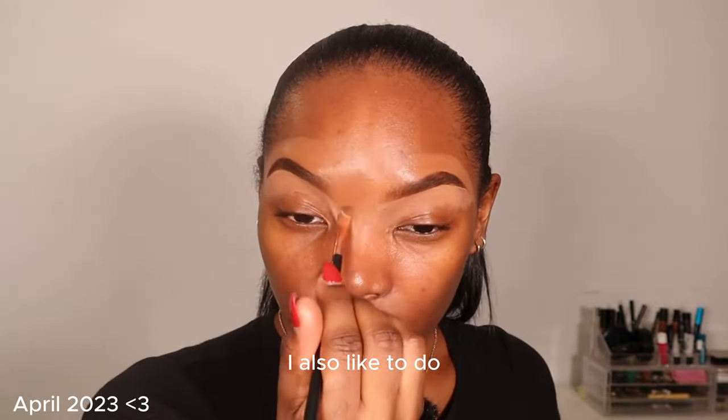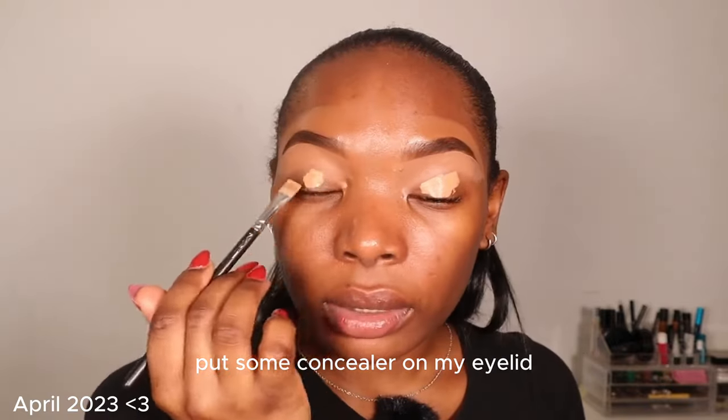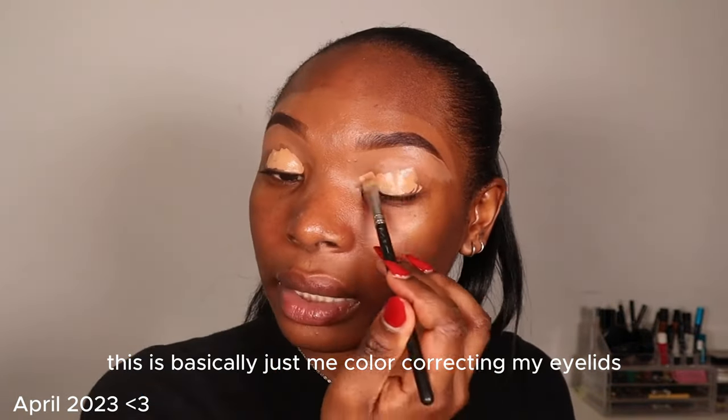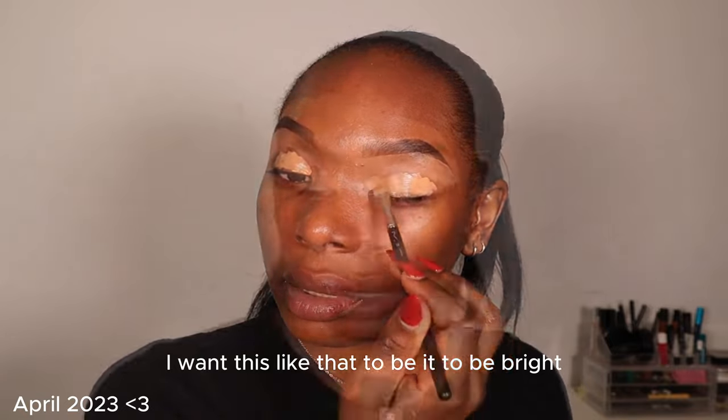As I'm cleaning this up with concealer, I also like to do a little blending action with this flat brush — put some concealer on my eyelid and blend it out with my beauty blender sponge. This is basically just me color correcting my eyelids. I want that area to be bright.